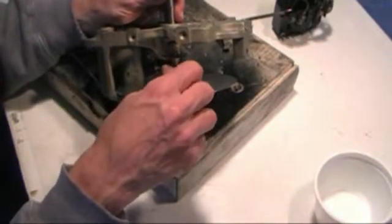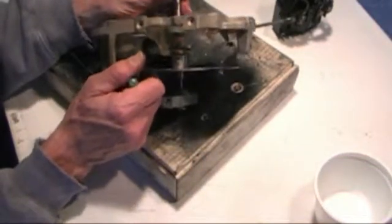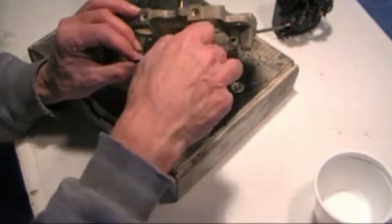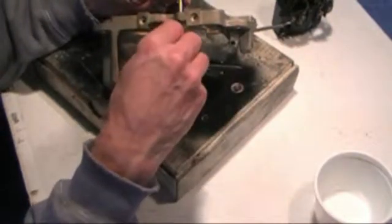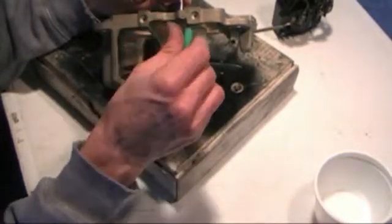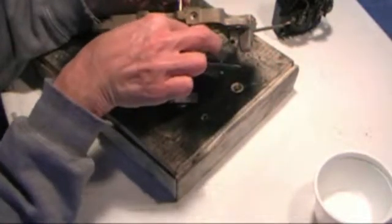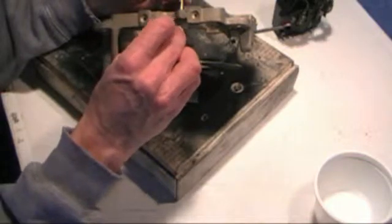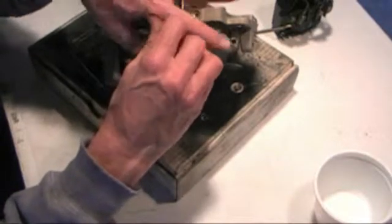I'm going to seat these screws in, back it up just a quarter of a turn, and when I find the hole I know that these screws will turn more than a quarter of a turn. There's that one. Now to find this one and this one I'm going to locate blind — I'll go ahead and tighten the screw down, back it up a quarter of a turn. There it is.